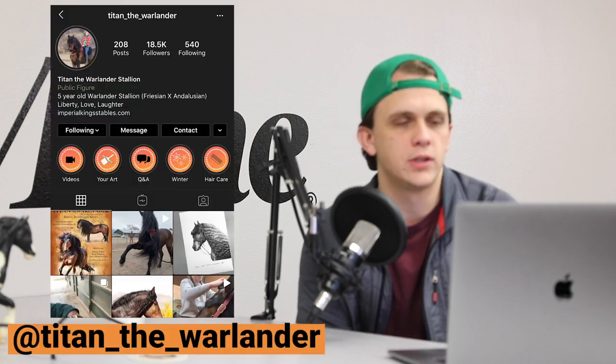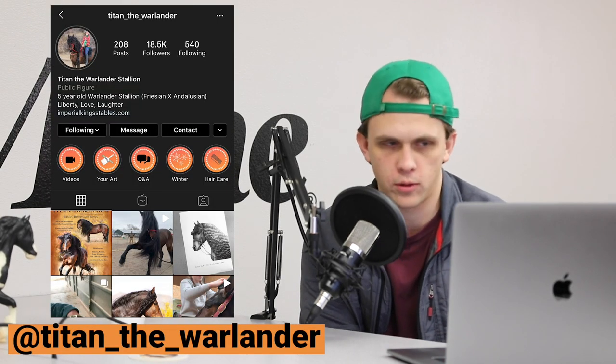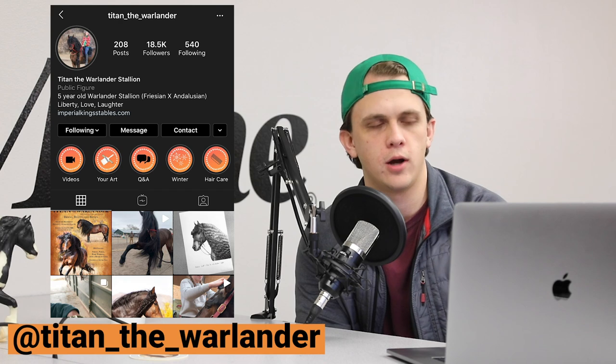And what we want to start doing at the beginning of each show is shout out one of our favorite followers or one of our favorite accounts that we follow. And today we wanted to shout out Titan the Warlander on Instagram.